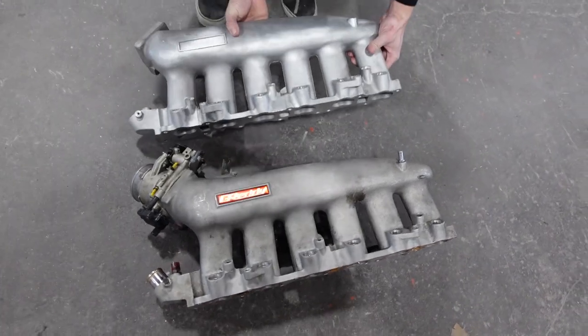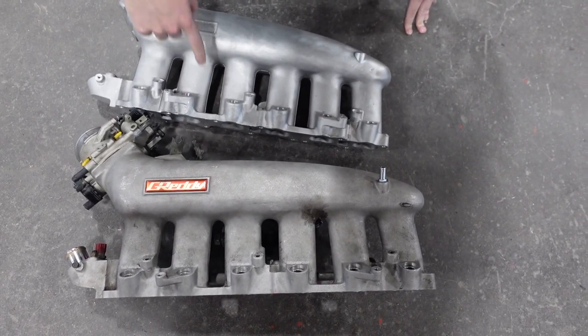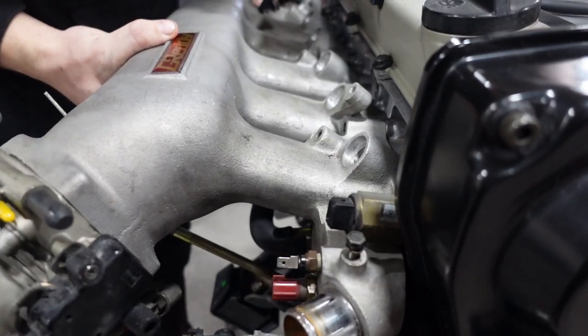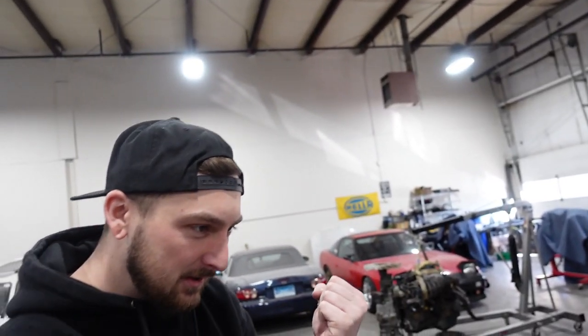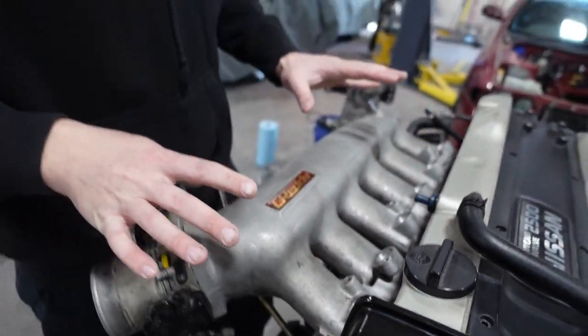Now I don't feel like a cheap bastard. Look at the quality difference — you can see all the casting marks in this one, all the metal is insanely pitted, and the machining is just pathetic. Yes, I feel so official, I feel like a new man. I know it's just an intake manifold, but this means a lot to me and I'm really excited to do this right the first time.